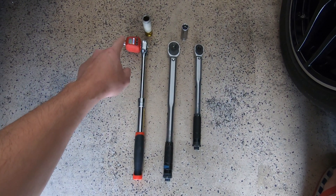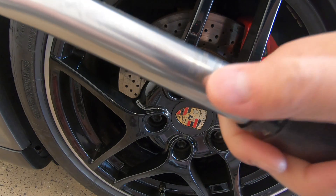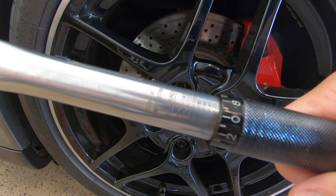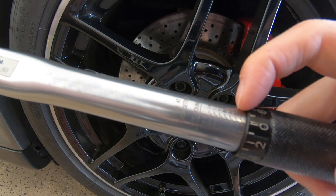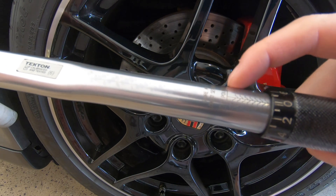In addition to testing these torque wrenches, I'll also show you how to calibrate your torque wrench. Starting with the 1.5 inch drive torque wrench, which I've had for about 5 years now and I've only calibrated it once myself — let's see how accurate it is. It's rated for 10 to 150 ft-lbs, so let's start by testing its accuracy at 20 ft-lbs.